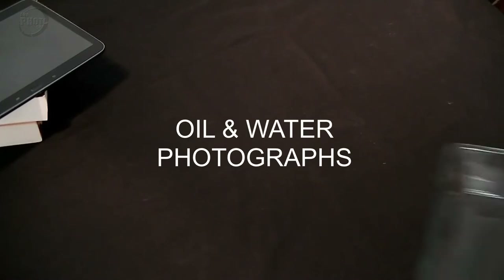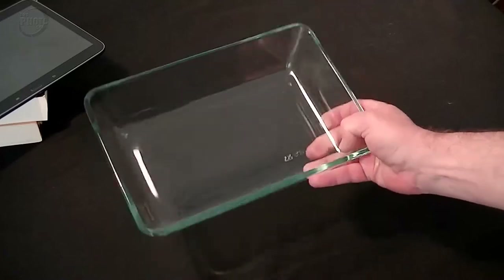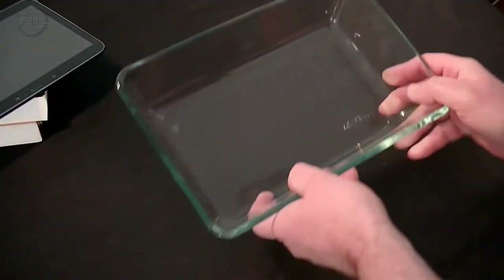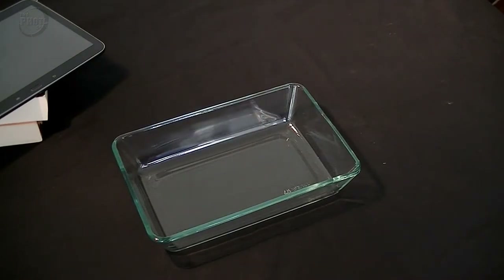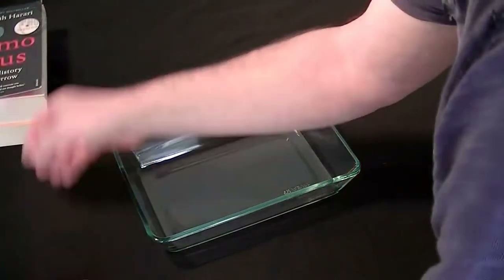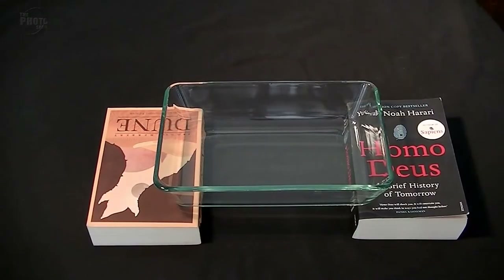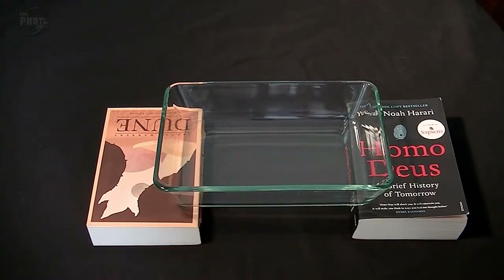So we're looking for something to do while we're at home, and what I'm going to try and do this time is photograph some oil and water shots — these have become quite popular at the moment. The first thing I've got here is just a glass cooking dish, which is nice and clear. I've also got a couple of books — we're going to prop the dish above the tabletop so we've got a little gap underneath. I just picked these two because they were the same thickness.